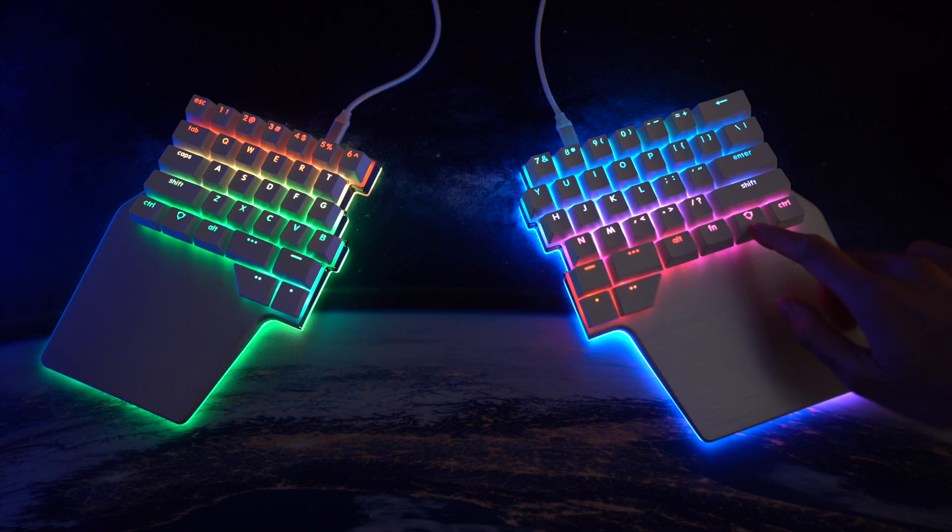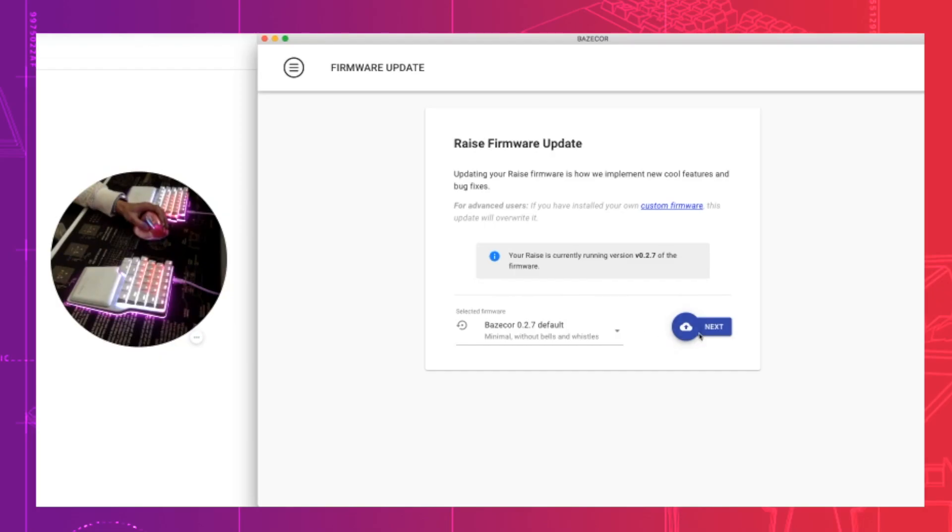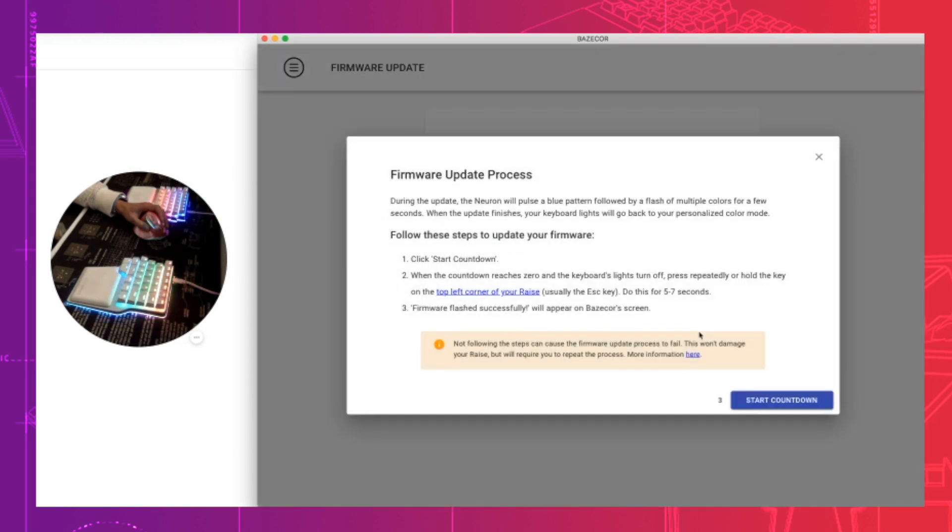Besides modifying the instructions, users are no longer required to put their LEDs into rainbow mode. When you click update firmware, the LEDs on your race will automatically turn into rainbow mode.